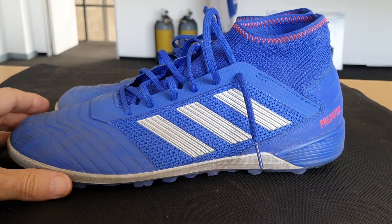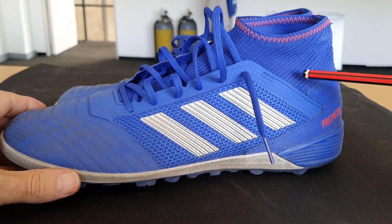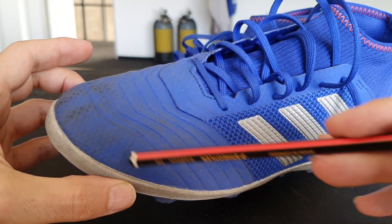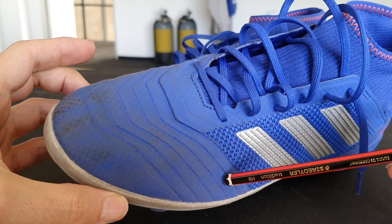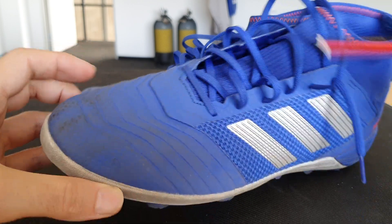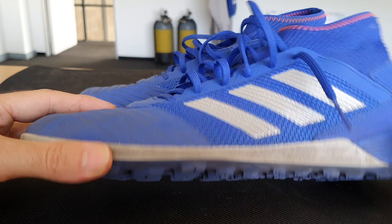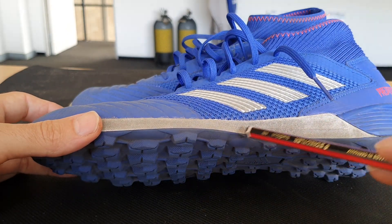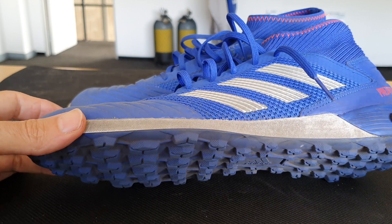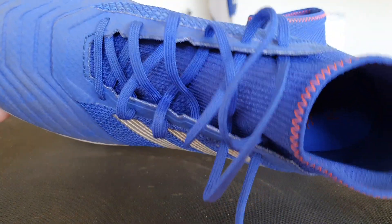These are the Predator 19.3 by Adidas. I bought them last week and I've worn them twice. As you can see, they're quite dirty — that's two indoor games and a bit of a warm-up on Thursday. So negative points there for keeping their color and being easy to maintain. To be fair, I should probably give them a damp cloth or something. I just wanted to show you how much they show the dust inside.